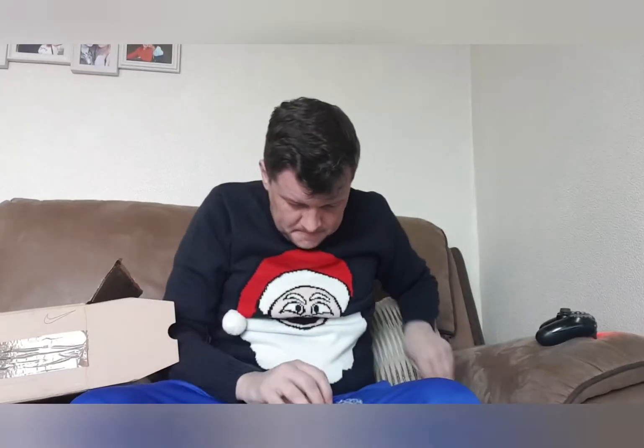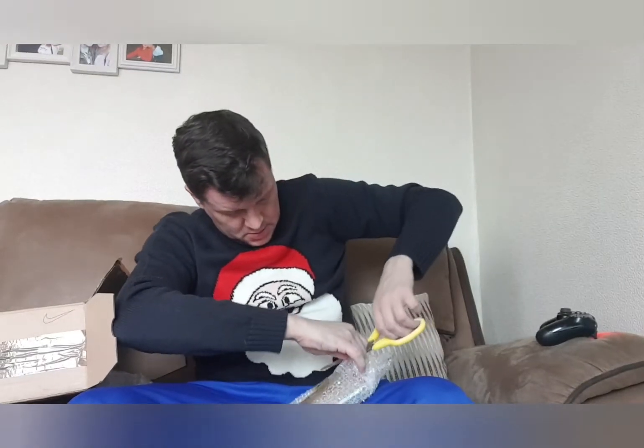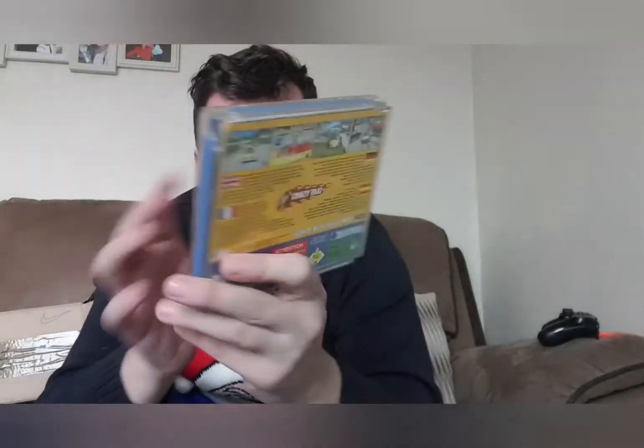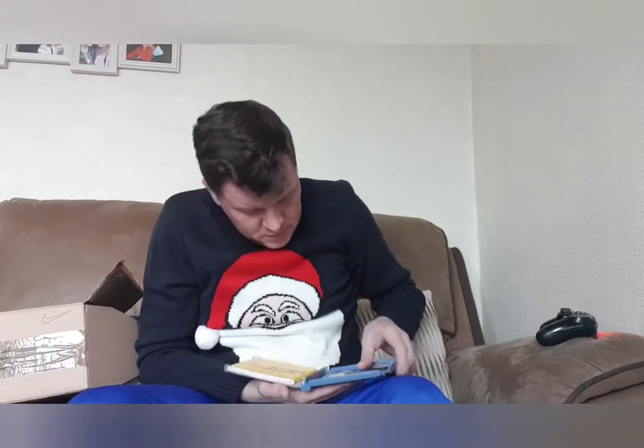Next up, Crazy Taxi — I love this game on the Dreamcast. There's no cracks in the case, though there is a very small one at the top. Unfortunately the front hinge is broken. It does come with its manual. The disc has a few light scratches — I'd probably say seven out of ten. So it's missing its hinge, but still a great game and a must-have on the Dreamcast.